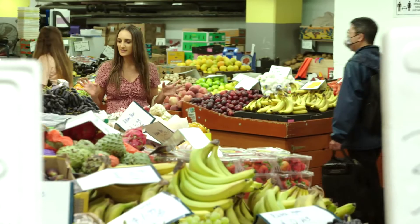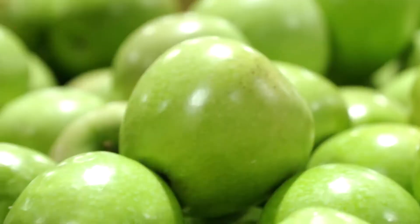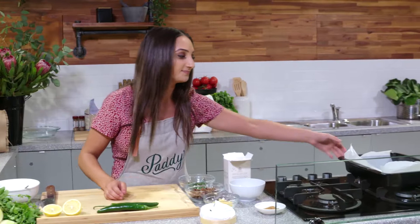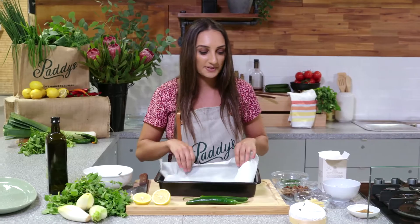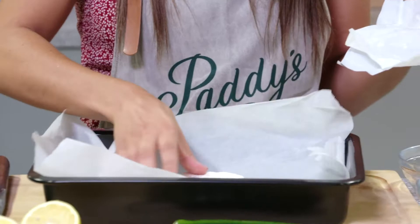Okay so baked brie and witloof salad. There's so much here at Paddy's Markets. The first thing we're going to do is bake our brie. I've got a baking tray lined with baking paper. If you bake this brie at 180 degrees for 7 to 10 minutes you'll get a melted brie, but it won't be oozing. We want it to ooze, so we cook it for 15 to 20 minutes. That way when I cut it open it's going to ooze out and almost create its own little dressing for the salad. I'm going to pop this into the oven for about 15 minutes.